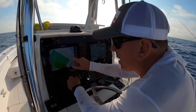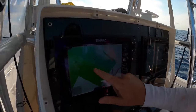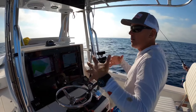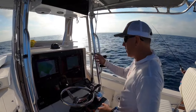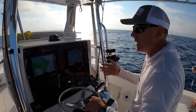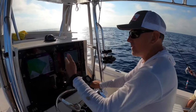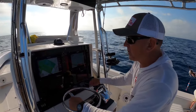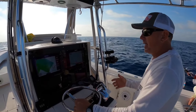Look how in-depth and detailed the bottom is with these Seymour Maps. Old-timers used to have spots like this and would get lucky running over them with a depth finder and marking them. But what Seymour Maps has done is make it so a novice can now buy these chips and come out to these spots.